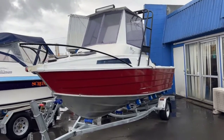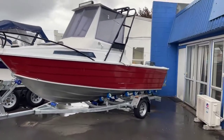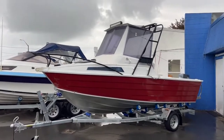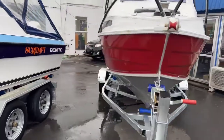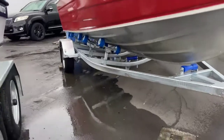Hey guys, Sam here from First Marine. I hope you're having a great start to the weekend. Today we're just going to walk through this Firin 540 hardtop 1997. As you can see the sides have a fantastic paint job on it, really tidy and this is on a brand spanking new trailer.